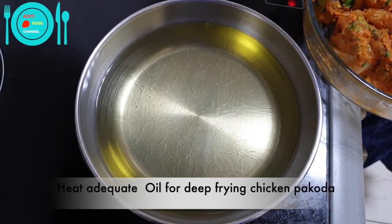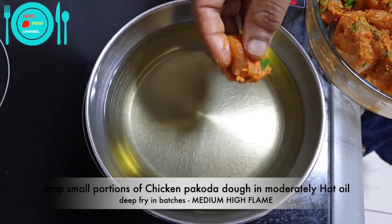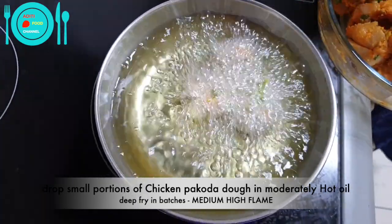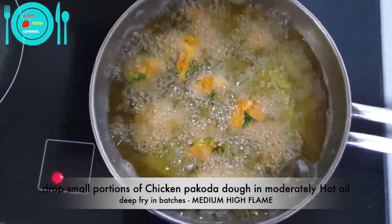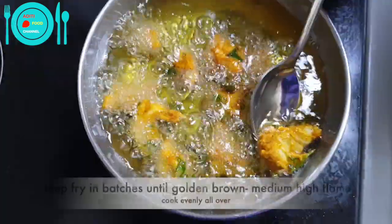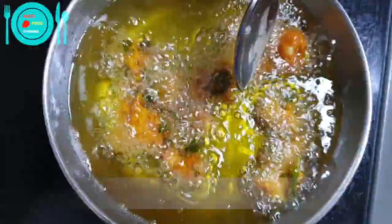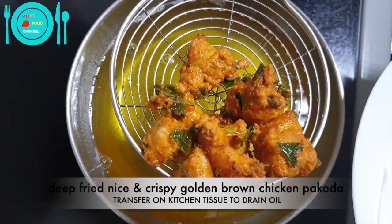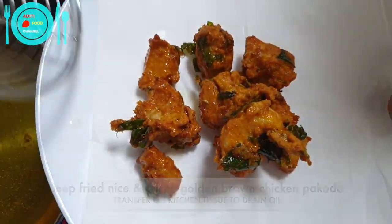Heat adequate oil for deep frying. Oil is moderately hot. Put small portions of the chicken dough and drop them in oil one by one. Fry them in batches on medium flame — the oil should not be too hot, otherwise the inner portion will not get cooked. Turn over until evenly cooked on both sides until golden brown. Chicken pakoda is deeply fried, nice and crispy golden brown. Transfer to absorbent tissue to drain the oil.